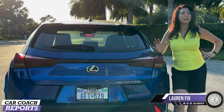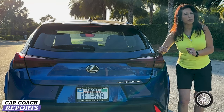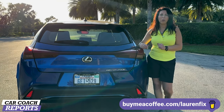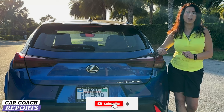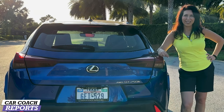I didn't cover every single detail on the Lexus UX, so if you have additional questions put them in the comments below and I'll get you an answer. If you want to support the channel you can buy me a cup of coffee — the link is in the description along with our website, social media, podcasts, and book. If you liked this video, please like and subscribe for more videos like this one. We appreciate your support and look forward to seeing you next time.